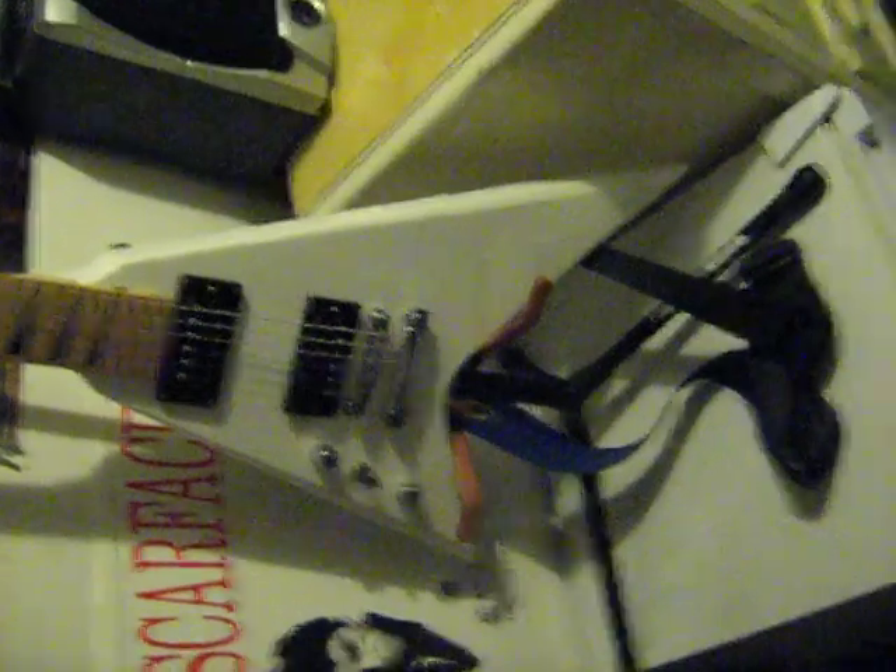I'll show you some of my gear. This one here is a Douglas SIV45, ordered from Rondomusic.com. The neck isn't stock — I bought the neck aftermarket. It's one of my favorite guitars, and as you can see, this is a Levi's strap. Great straps.